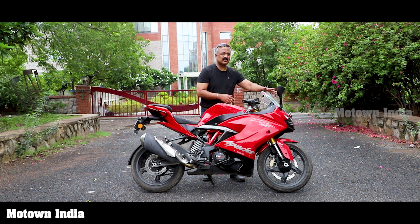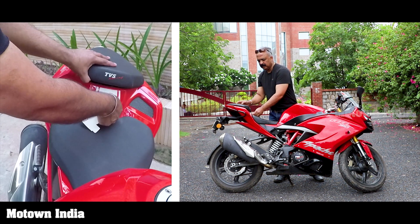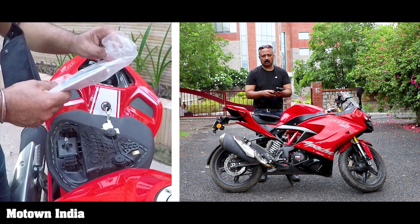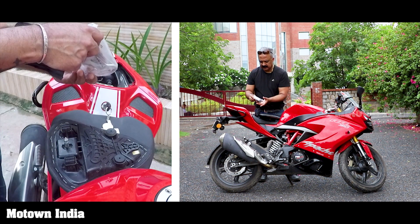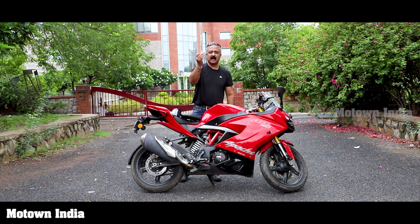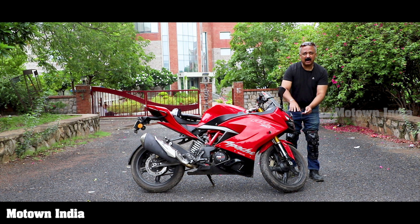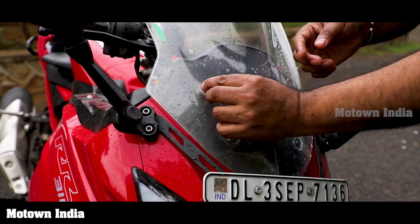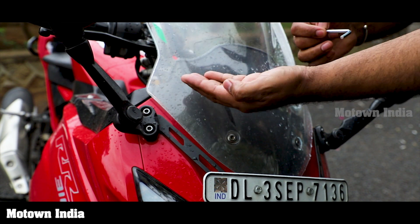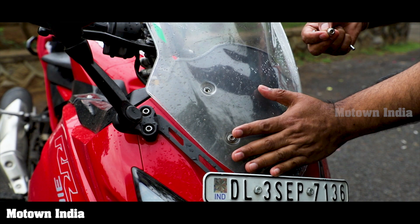As I mentioned, this windscreen is detachable. So what do you do? You take this key, open up the little seat here. There's a tool box and keeping my fingers crossed, I hope they have what's known as an Allen key — Allen is spelled A-L-L-E-N. There you go. With this Allen key you can open up not only the windscreen but even some of the fairing parts. As simple as that, you take all four screws out and it comes off — you can clean the inside as well as the outside perfectly.